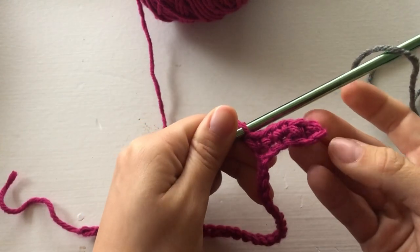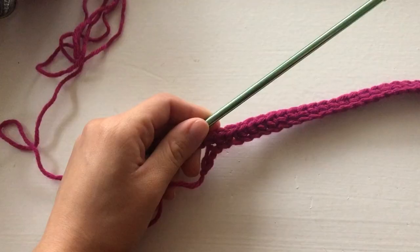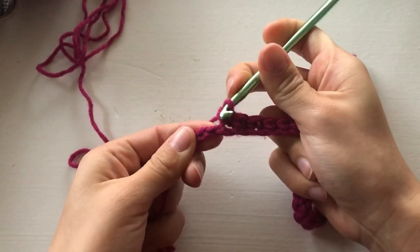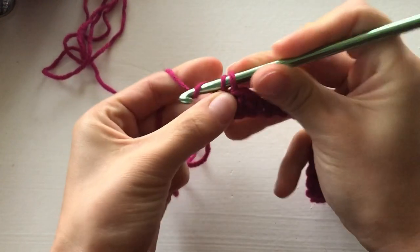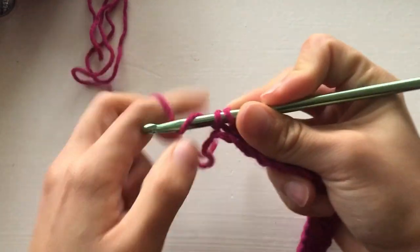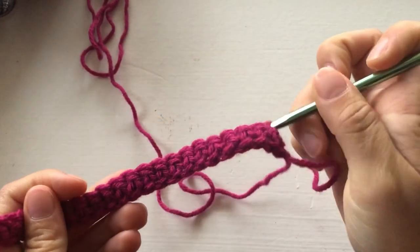This is what it will be looking like. We're going to keep doing single crochets until we reach the very end. I'm coming to an end for row one, continuing my single crochet. This is my last opening — push through, push back. For row two, I'm just going to flip the work over like that.